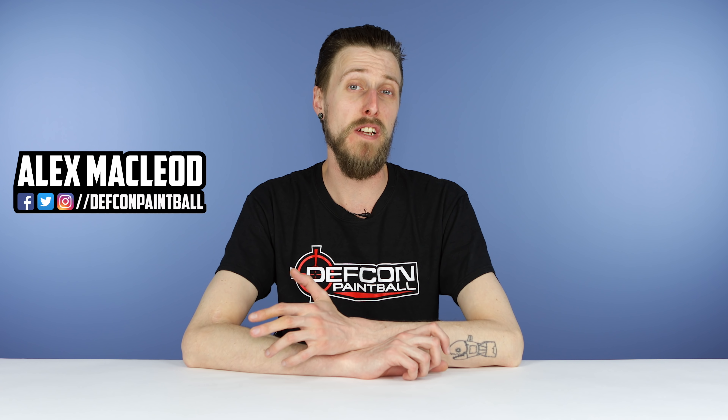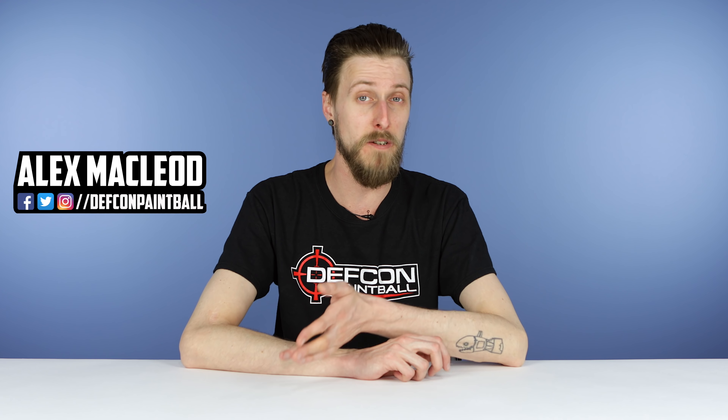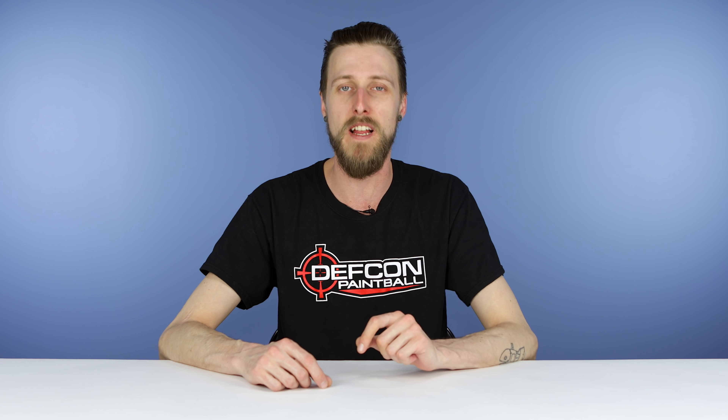Hey everyone! In a previous video we talked about some stuff you should probably have in your toolkit so that if something goes down while you're playing paintball you can fix that. We thought we'd throw together another video of just generally some other helpful things to bring with you to a game, so that you're prepared for whatever comes your way.